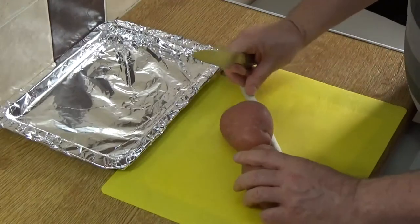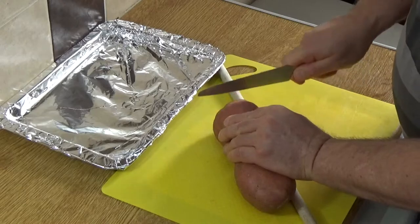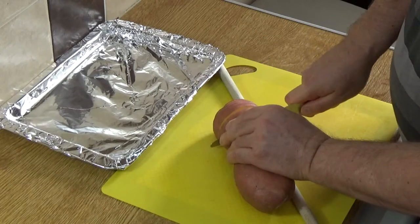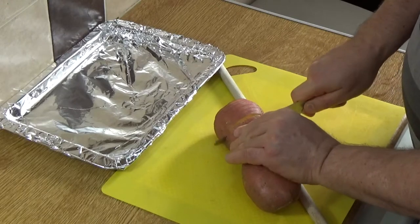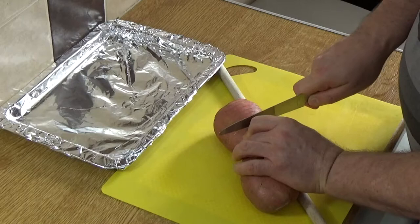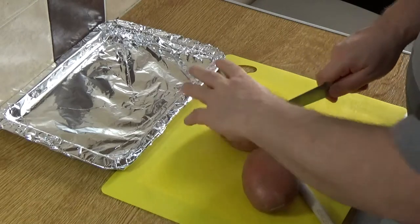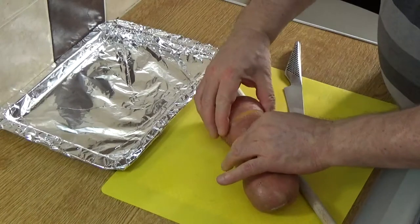Let me do it this way so you can see — you run down the potato using the knife, with the spoon as a bolster. That way you're not cutting all the way through the potato. You cut in about a quarter to an eighth of an inch vertical slits through the potato.